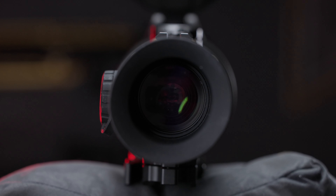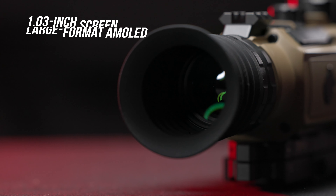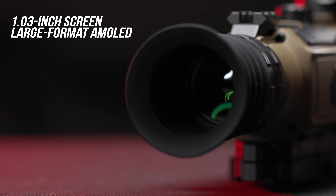Let's get into the fun stuff — let's go to the diopter side of this optic. As you can see, just by looking from here, it's not even turned on yet, but the diopter is huge. What's so cool about that is it's really easy to see. They were able to fit a giant screen in here — 1.03 inches.